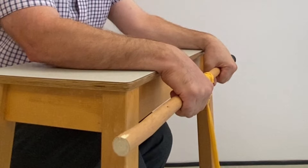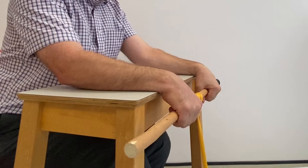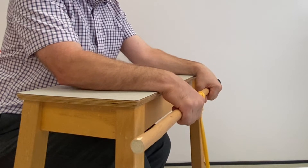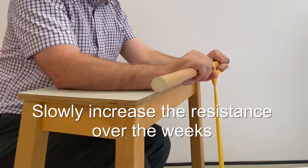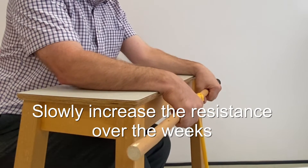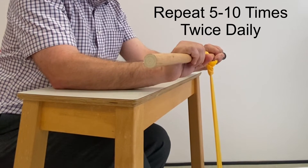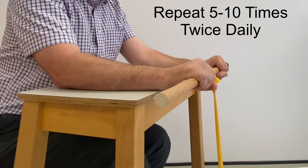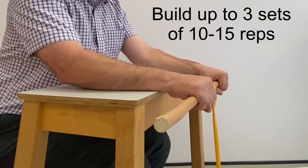Tie one end of the band to something like a broom handle or a rolling pin. Stand on the other end with your foot and then wind the band around the pole until a suitable amount of resistance is felt. This exercise is best done with both wrists at the same time. With either the hand weight or the resistance band, repeat the movement 5 to 10 times and do twice daily. Build up to 3 sets of 10 to 15 repetitions twice daily.